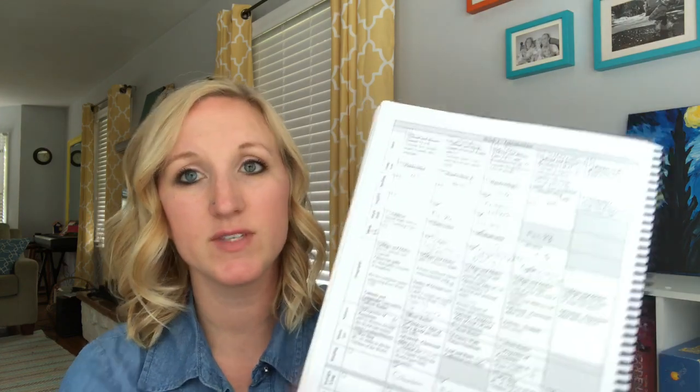What is My Father's World Exploring Countries and Cultures? It is an overview of each continent covering geography, biomes, habitats, and basic culture around the world. We started in North America, then moved to South America, then Europe, Africa, Asia, and ended with Australia and Antarctica. I loved that this unit study-based curriculum included Bible, math drills, geography, science, music, and art — all in one curriculum.